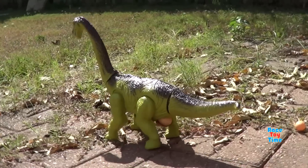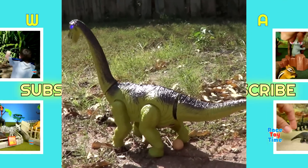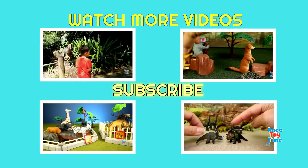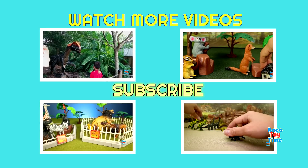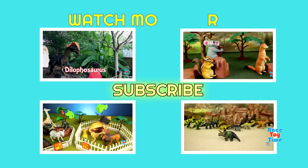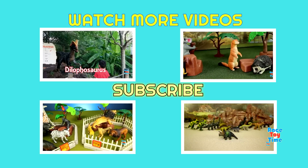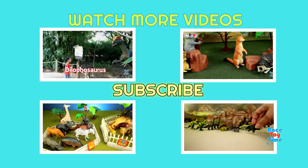Okay, I hope you guys enjoy this dinosaur that walks and lays eggs. Don't forget to subscribe and stay tuned for more fun videos here at Racetoytime. Thank you for watching. Bye-bye.